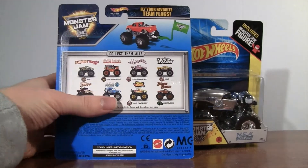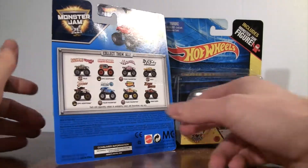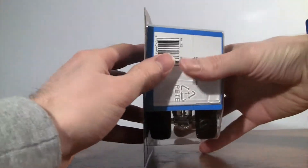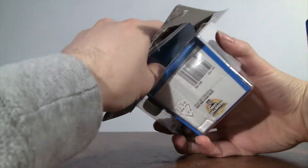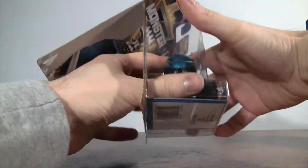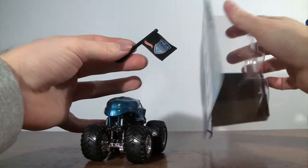I'll show you right here how to put the flag onto the back of the truck — I'll show you that here real shortly. Let's unbox it. I was able to get this at Walmart.